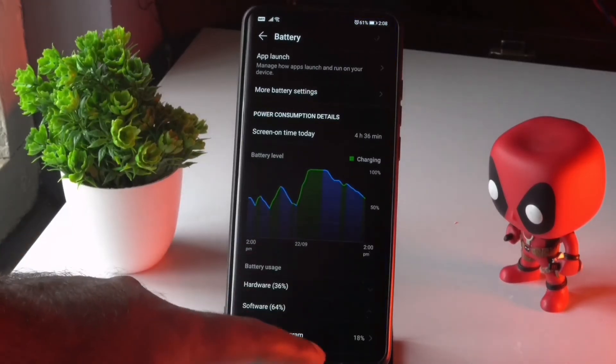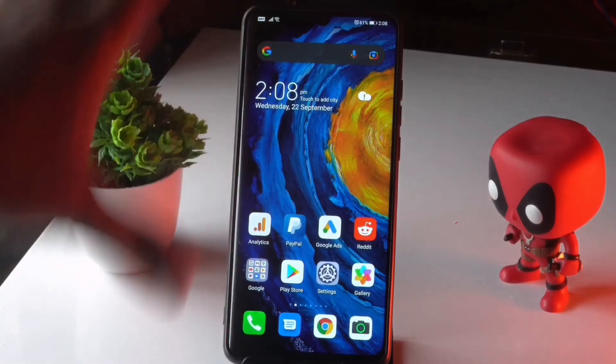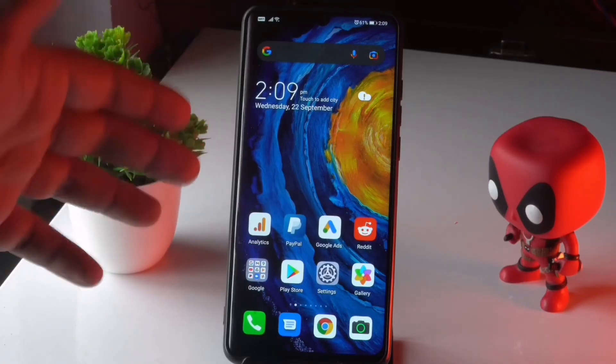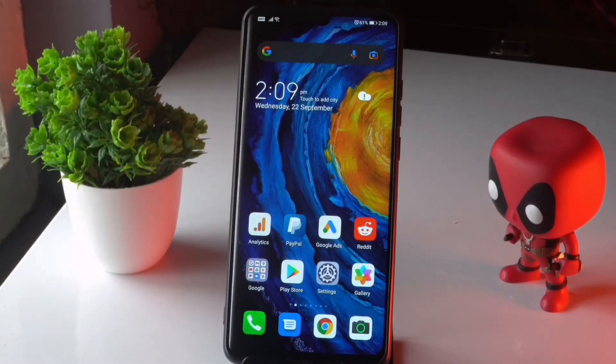Moving on to the next solution: check whether you're having any issues with the LCD or display. If the phone has fallen from your hands or has cracks, that can cause problems. If you have a screen protector or screen guard, remove it and check, because I mentioned a similar method in a video about fixing the proximity sensor on Android — it worked for many people. The LCD can be an issue, so check whether it's working or not.